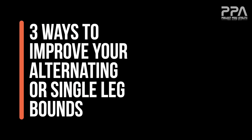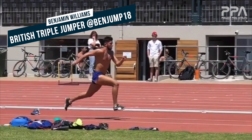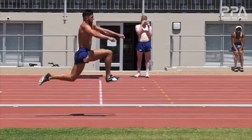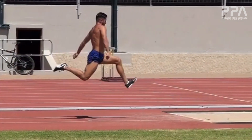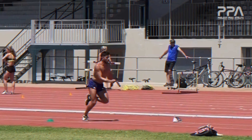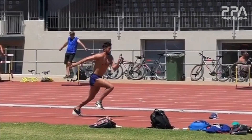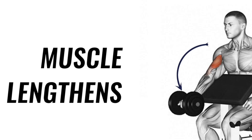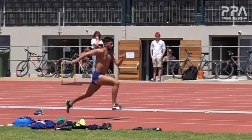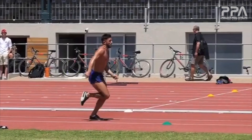Today we're going to look at three ways to improve your alternating or single leg bounds. Alternating bounds are an excellent way to progress your reactive strength as an athlete. Reactive strength is the ability of an athlete to change quickly from an eccentric, or lengthened, muscular state to a concentric, or flexed, muscular state. Bounding in any form carries a very high amount of reactive strength demand on the body and is excellent for creating muscular strength and tendon stiffness, which is perfect for something like jumping.